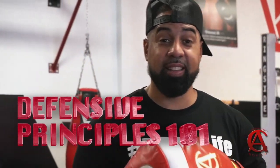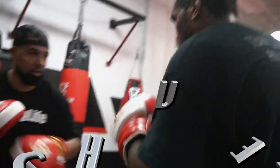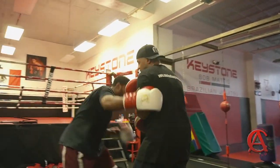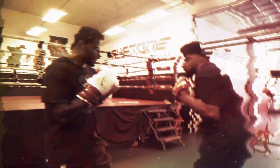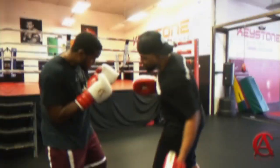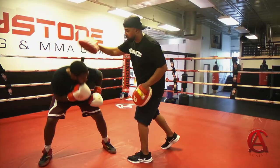Hi guys, it's your boy Coach Anthony. You guys made a wise decision — defense is one of the first things you should learn in boxing. Anybody can throw a punch, but not everybody knows how to defend, evade, or block one. A lot of old-timers say defense is the first thing you should learn in a boxing gym. Defense is 50% of boxing and people only train it 25% of the time — it's simple math. We're going to cover everything from the very beginning, so whether you have experience or you're just starting out, this is the video for you.